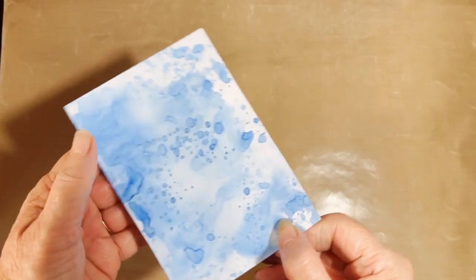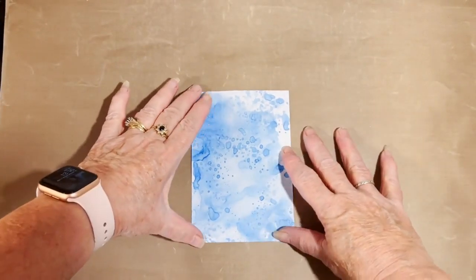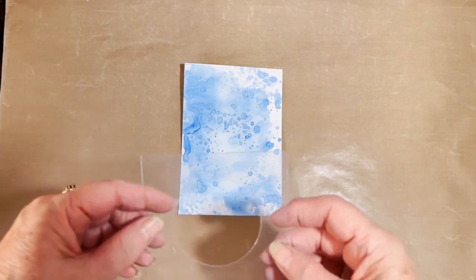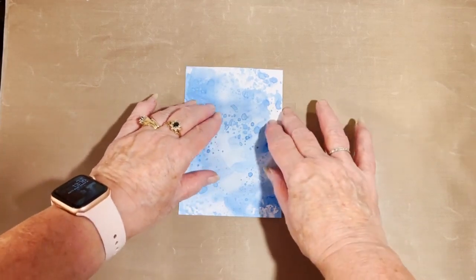The card does bend a little bit, but once it's fully dry it always goes back to its original shape, which is flat. The next thing I'm going to do is use my aperture and looking at my other card that I've already made, I'm going to place my aperture about there.